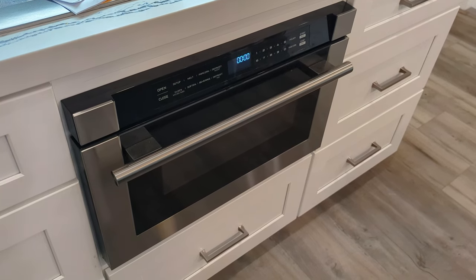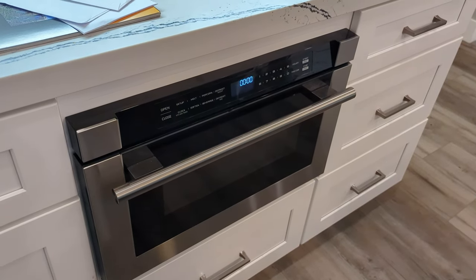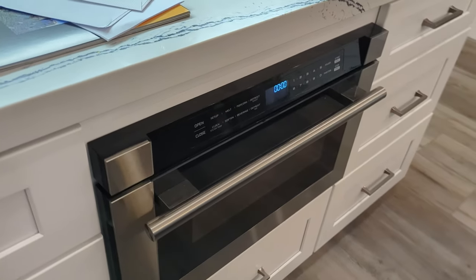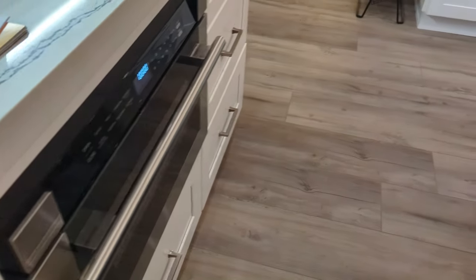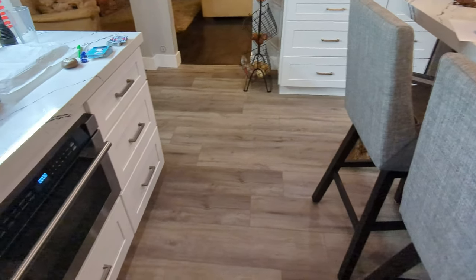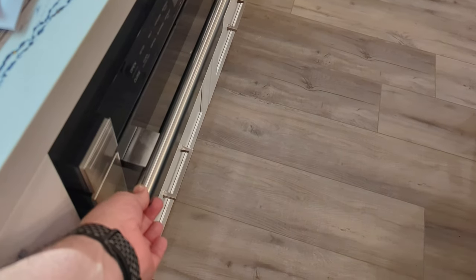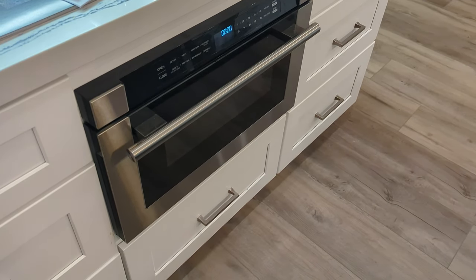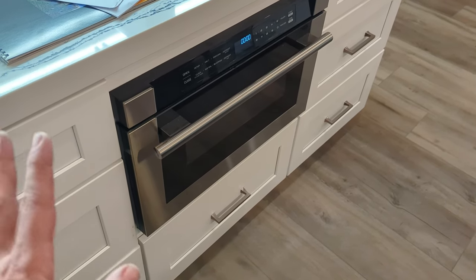Here we have a quick video on the Forno drawer microwave. Haven't used it much yet but have a little bit of feedback. You can see on the side it does stick out a little bit. If you don't have enough room — we're okay overall because our chairs are there — but it is possible to bump into this bar here because it does stick out. I've done it once, my wife has done it once or twice, so just be aware of that depending on where you're putting it.